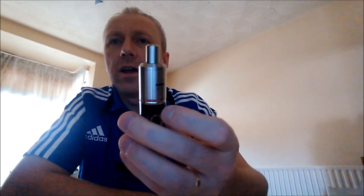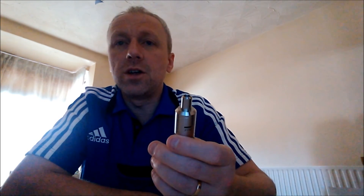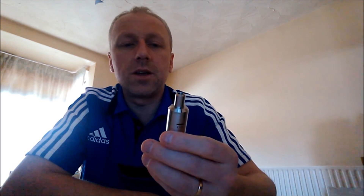£15. If you spend £20 with elegantvaper.co.uk you get free UK shipping as well, so you can stick something else in there to make the basket up to £20 or over and they'll send it out free.